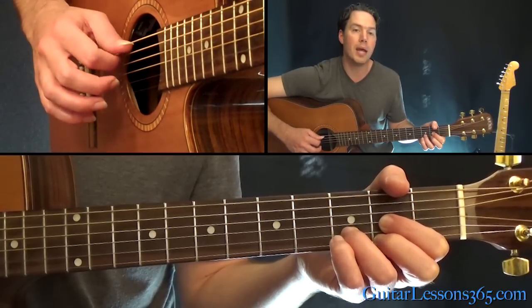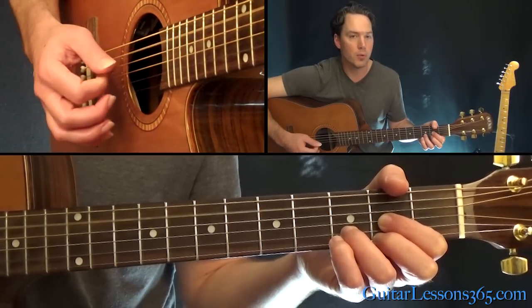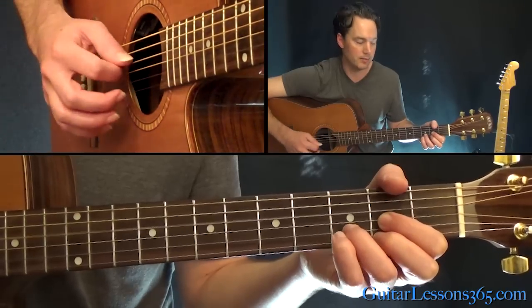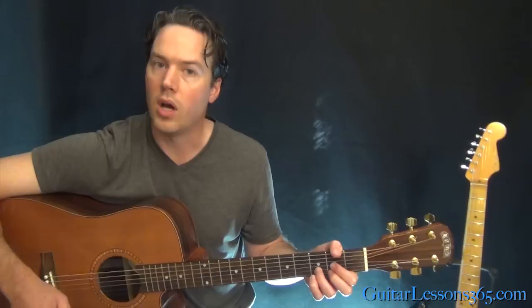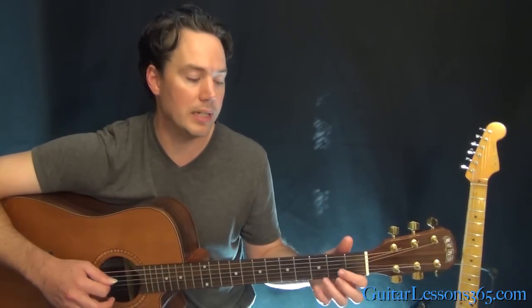Then pick the open A string, and then strum a chord again. Nice and easy. All it requires is downstrokes — you don't need any upstrokes.